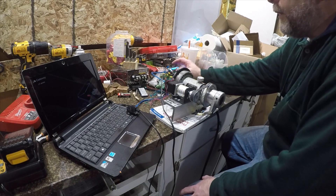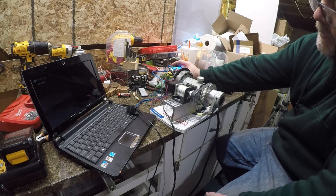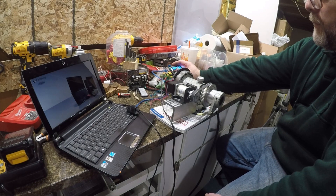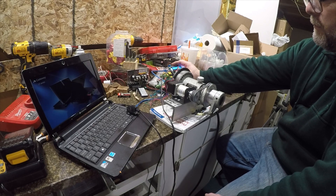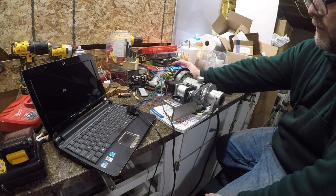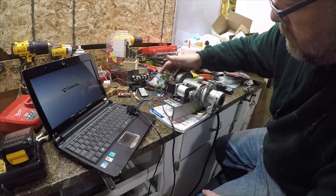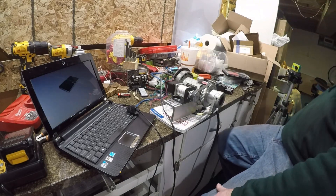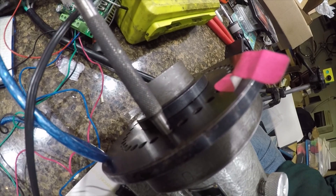We are currently at 121 steps in. We're going to click off the last couple here and then see if we line up. That's 124 — 125 — 126 — 127. Look at that — right up into the taper. That's awesome.